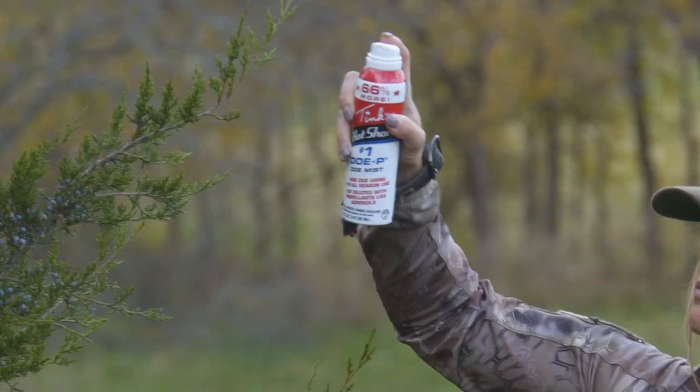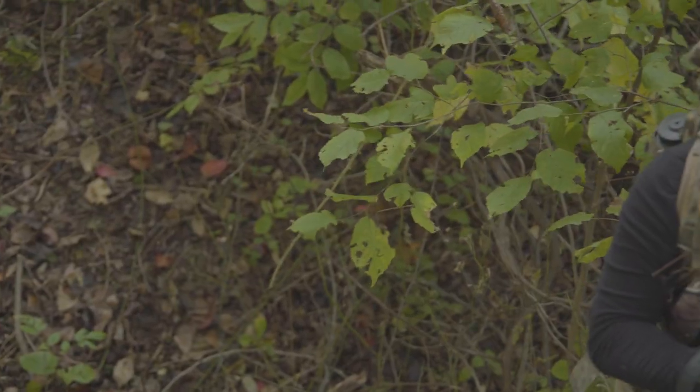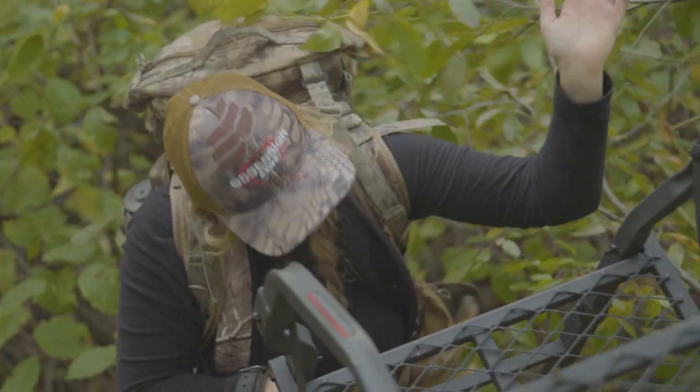I'll use the non-estrus doe urine and I'll spray limbs and leaves or an area around me to really help cover some of the scent that you may drop inadvertently while you're climbing into your stand.